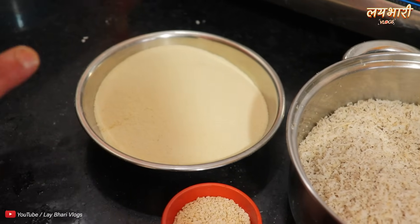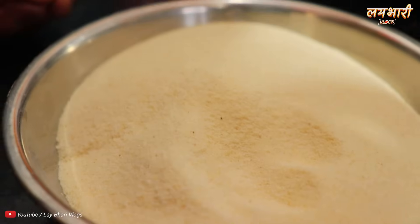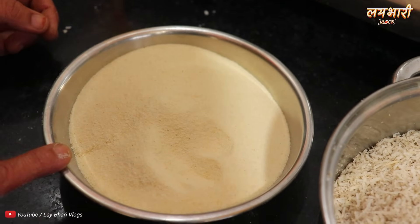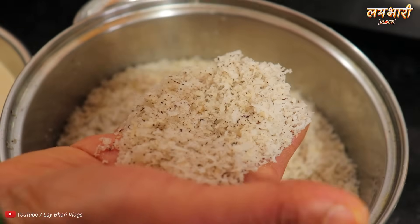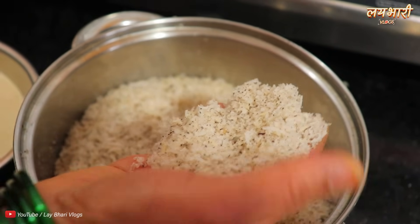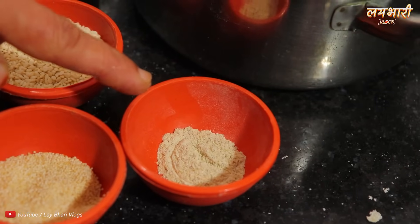The ingredients are finely ground — very fine. We have taken two spoons of sesame (til), one spoon of poppy seeds (khas khas), and some oil and spices in measured portions.